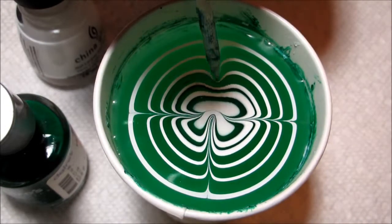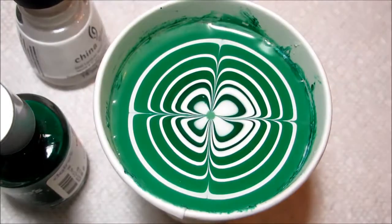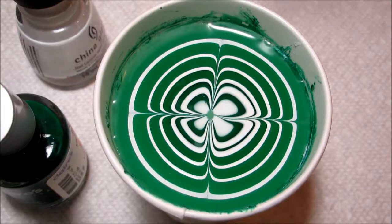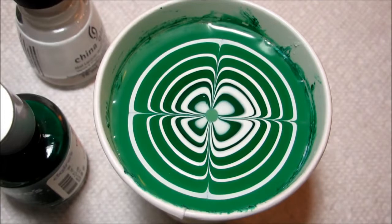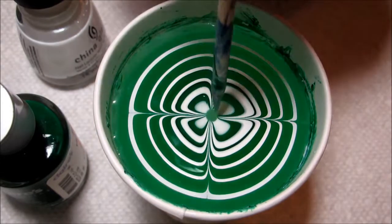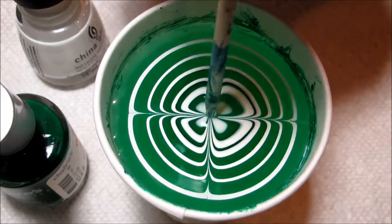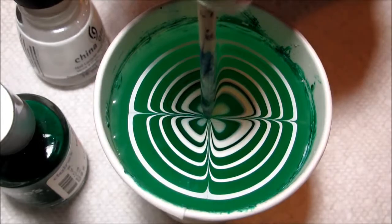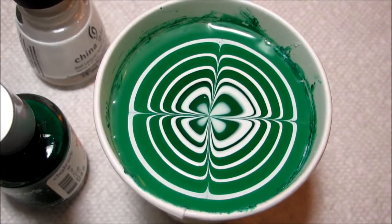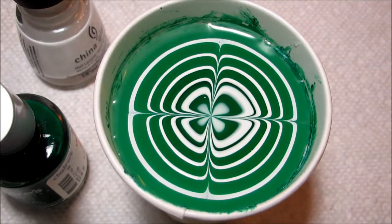As I draw this final line in, I'm going to dip down in the center and continue dipping down, kind of shrinking that clover. Sometimes you may end up with a little bit of a bald patch, but you should be able to gradually shrink that. If your polish is still wet enough — if your polish starts to dry, this is not going to work. Just keep dipping until it's even and you're happy with it.